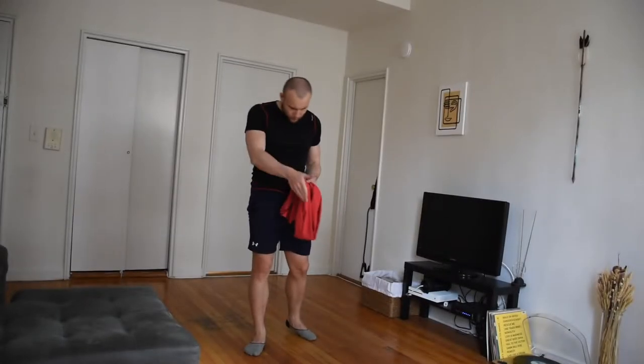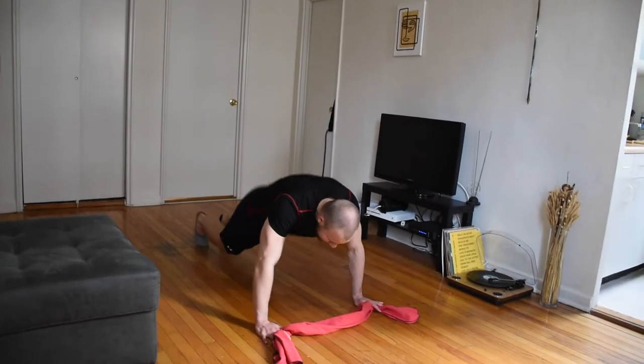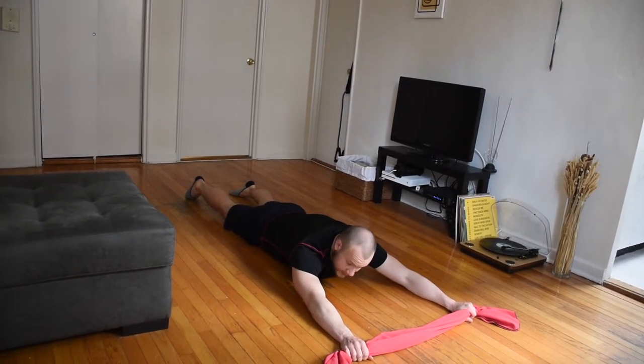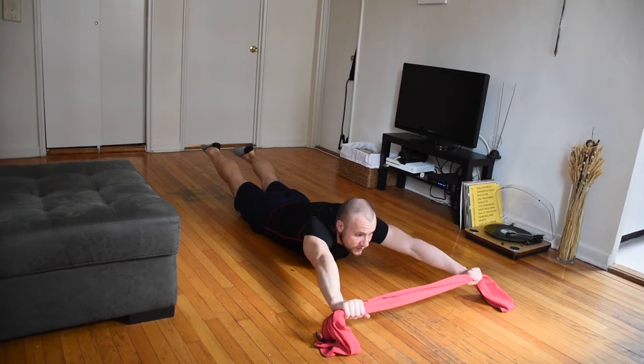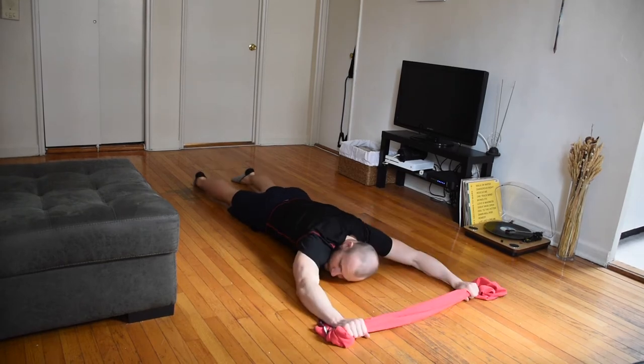Another exercise you can do with the towel is called the towel ropes. Go all the way down to the floor, bring your arms in front — this is your initial position. Then arch your spine, get your legs and your arms above the floor, and pull the towel towards your chest, then bring it back.